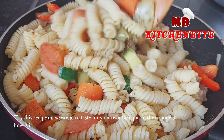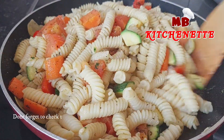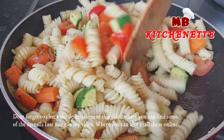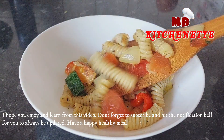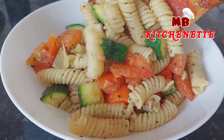Try this recipe on the weekend to taste for yourself, then put in the comment how it tastes. Don't forget to check the description of this video where you can find some of the utensils I am using, where you can also get them online. I hope you enjoy and learn from this video. Don't forget to subscribe and hit the notification bell to always be updated. Have a happy, healthy meal.